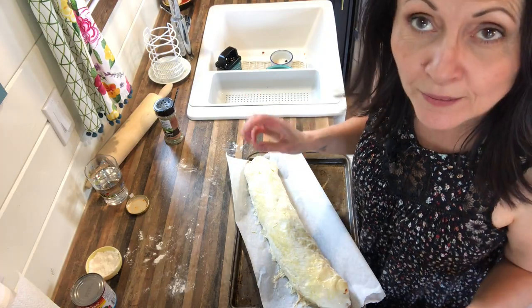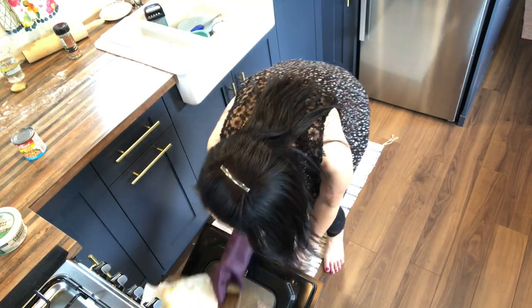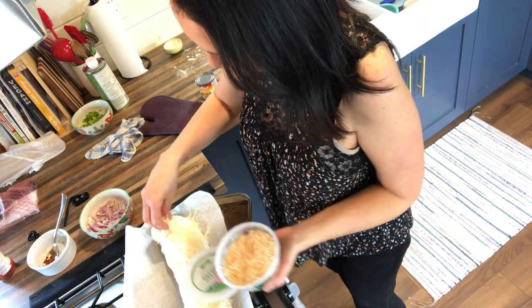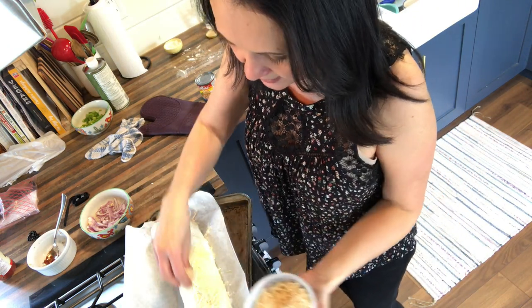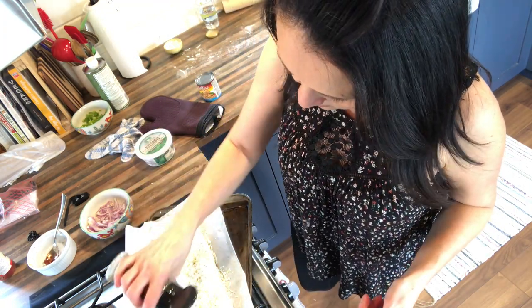For those of you wondering where the parmesan comes in — it's supposed to go inside and on top! So I'm just going to pull this out and put some on top. It's only been in there a couple of minutes, but that's just what happens when I cook. I'm also going to sprinkle just a little bit more of the Italian seasoning on top. Okay, now it goes back in.